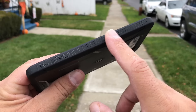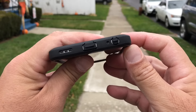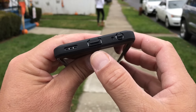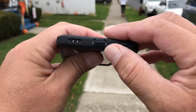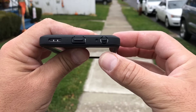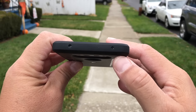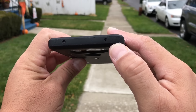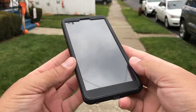Looking at the bottom of the case, we get access to all the ports. As you guys can see, the speaker grill is open, but the USB port and the audio port are protected — you can just open this flap to get access to the ports. The microphone is exposed on the top, and the IR blaster are also exposed or open.